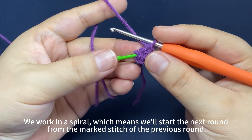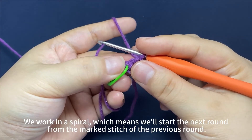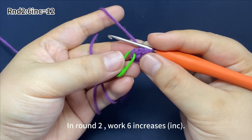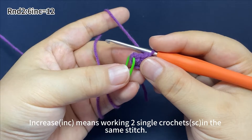We work in a spiral, which means we'll start the next round from the marked stitch of the previous round. In round two, work six increases. Increase means working two single crochets in the same stitch.